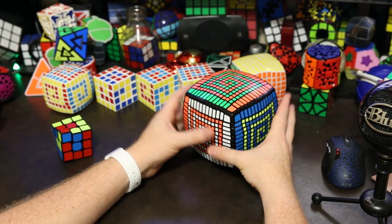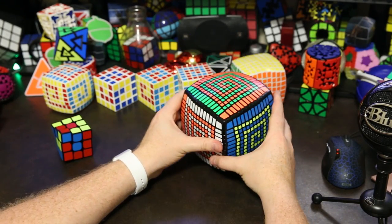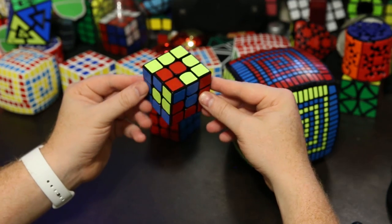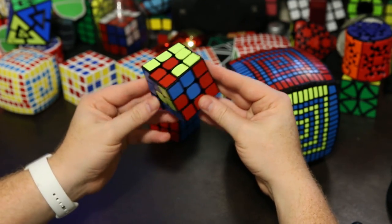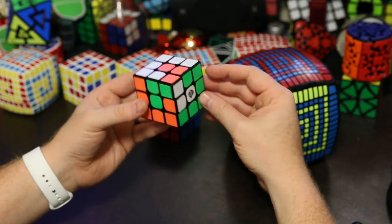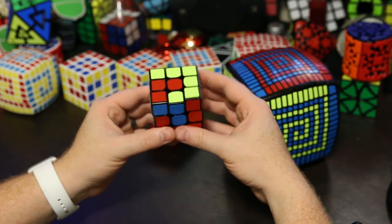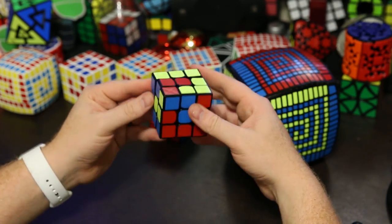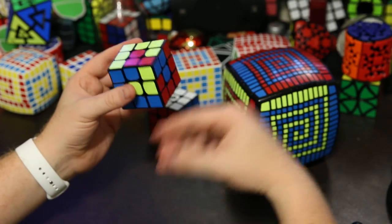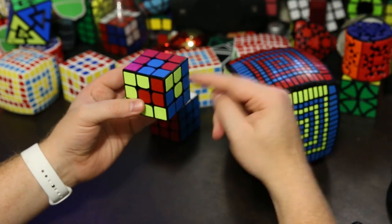Before we start, we need to first learn each step individually and then throw them together on a large puzzle. Let's start with the first step, which is to perform the spiral pattern on a 3x3. There are really two ways to do that. The first way is to use a kind of long and seemingly random algorithm that you memorize, and the second way is to use small conjugates and commutators that are kind of easy to memorize because they're intuitive, solving the cube piece by piece. I prefer the second way, but I know a lot of people would rather just memorize an algorithm.